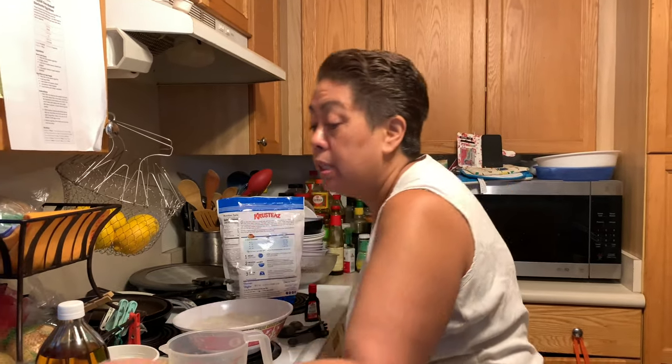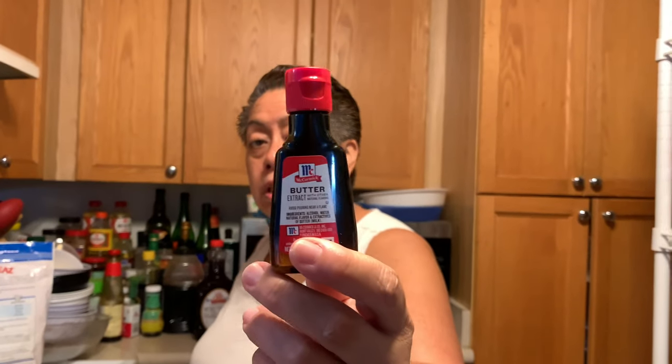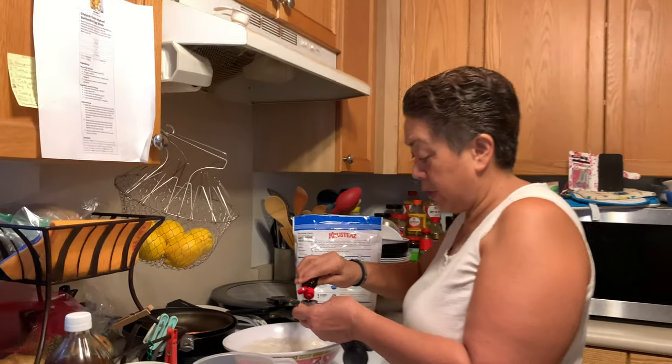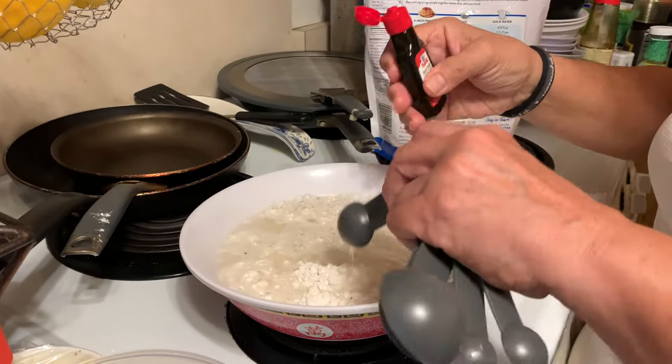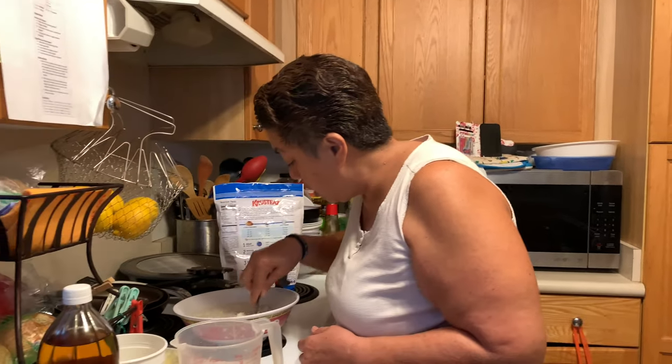Angie puts in this butter extract — it's a butter taster. Everybody is at home baking right now so it's kind of hard to find these little things at this point. I'm gonna put in a tablespoon of this. What this does is it just adds flavor to your waffle or your pancake. And don't forget your music — your Hawaii music — it just kind of sets the tone!